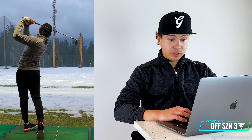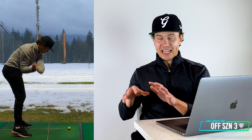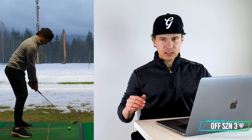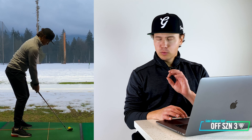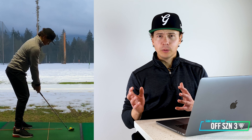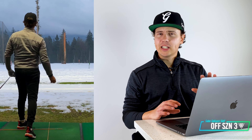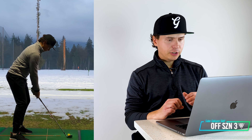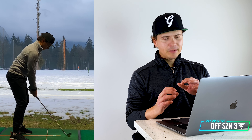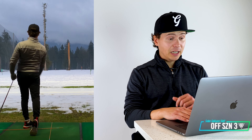I just start off with a gap wedge and start peppering some swings. You're going to see a ton of this motion throughout this range session — I am constantly rehearsing the feel of getting a big turn and then clearing that left hip, getting the legs going and firing through. I like the gap wedge because it's not too much loft, but enough loft to just get the ball going without swinging too hard. Just feeling some swings out, getting a sense of the motion, doing a lot of rehearsals, getting loose — it's also very cold out as you can see from the snow.